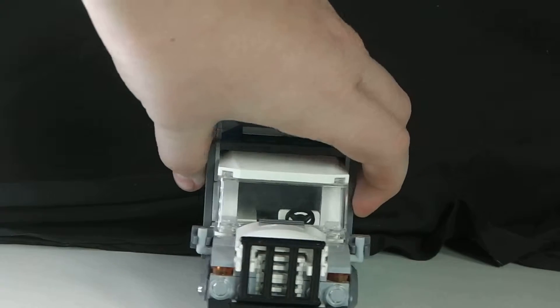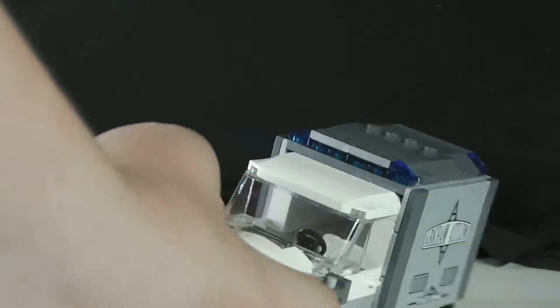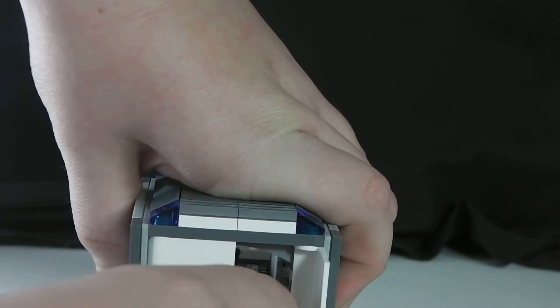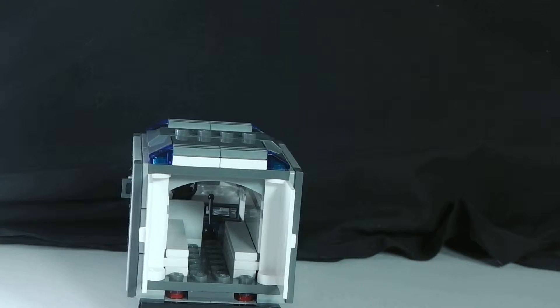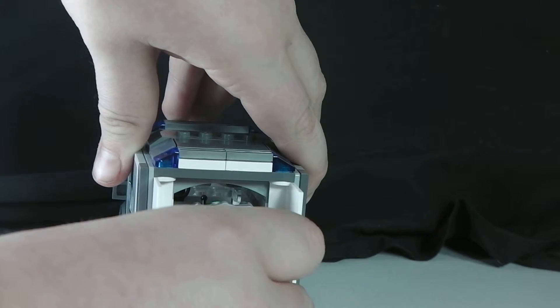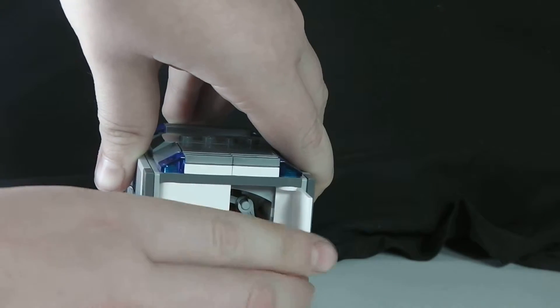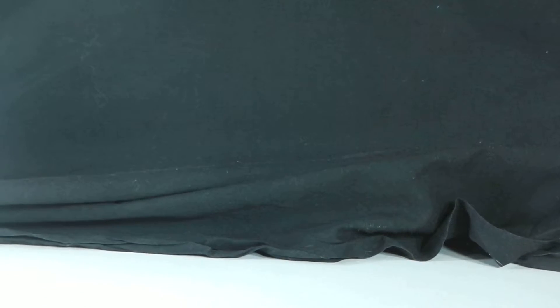Next is why I'm going to show you the Joker — it's the Arkham Asylum van. You put the police guy in there and there is a seat. Inside is a little area where you just slide the Joker in, then close it. And that's why the gates are there — so the van can go to Arkham Asylum.